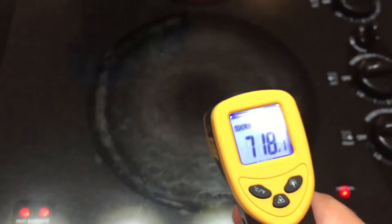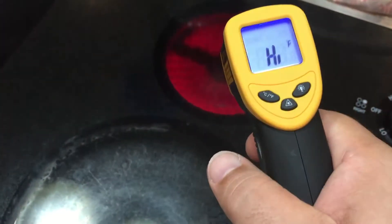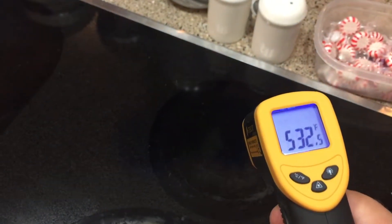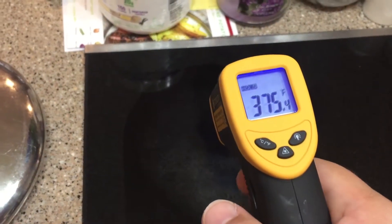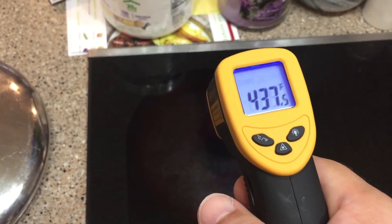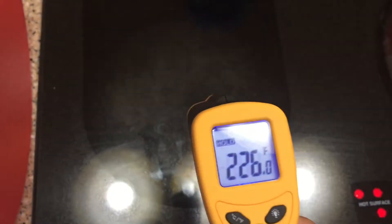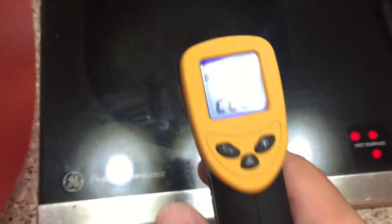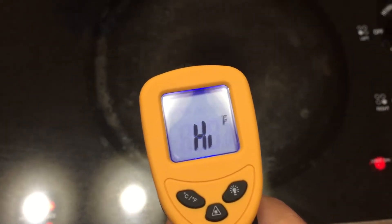So, 718 — right at the limit — 739, over. So 5 might be too much. This one is right around 525. This one, maybe 353. And we've got the one down here sitting at 191, barely functioning — 226, 212, 217 — so this lower left burner definitely has some issue compared to the other ones.